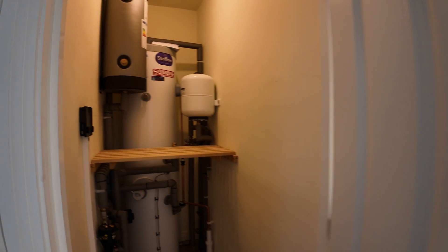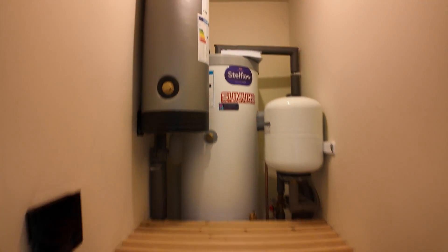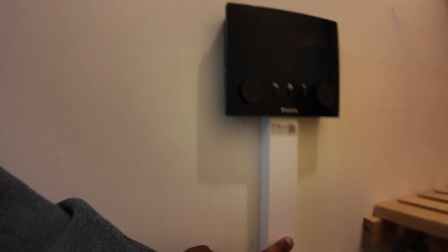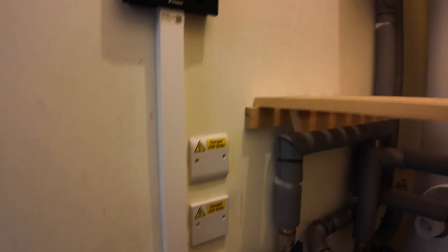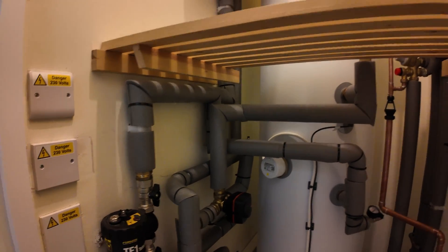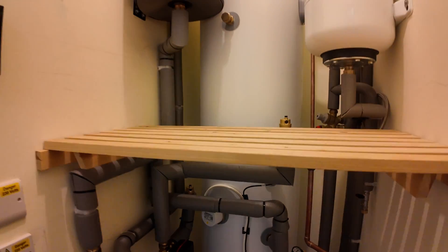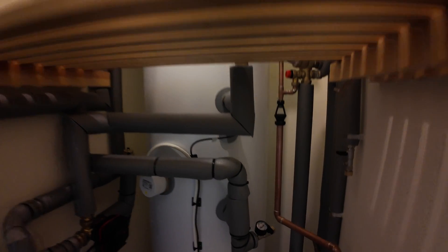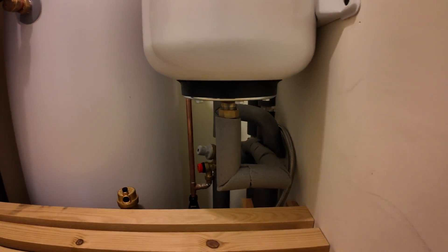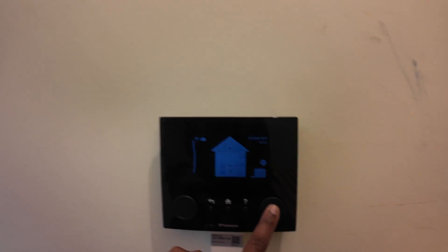Here we are — everything has been done. The commissioning paperwork is up there, I've kept it up there, and the unit is there with the trunking nicely done. Everything is set. The pressure is there and the pipe is here to change or update anything. The unit shows everything.